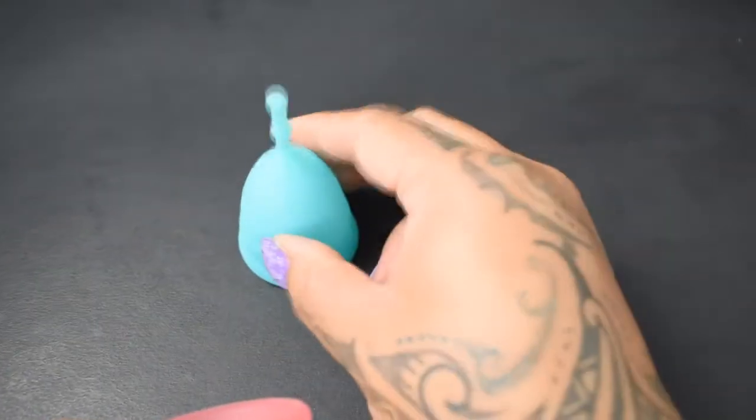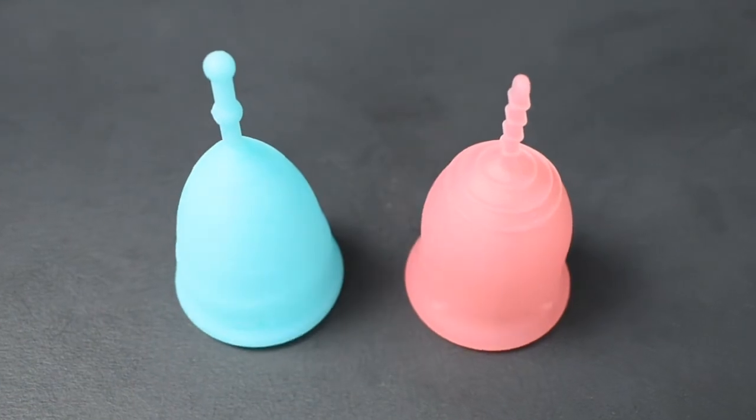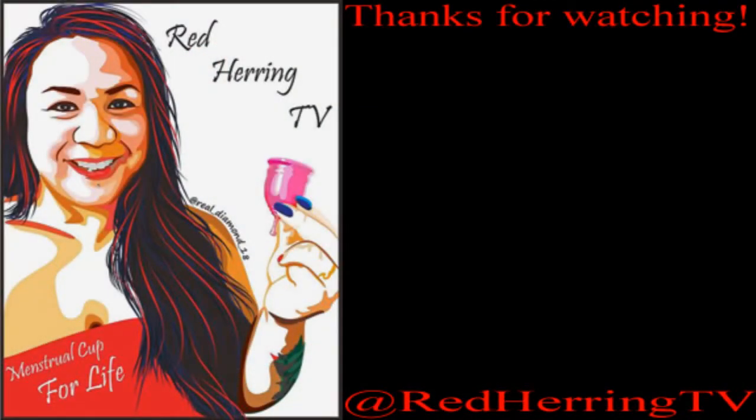And that was the Mermaid Cup in the firm version and the Lena Cup Original, both in a size small. Thank you.